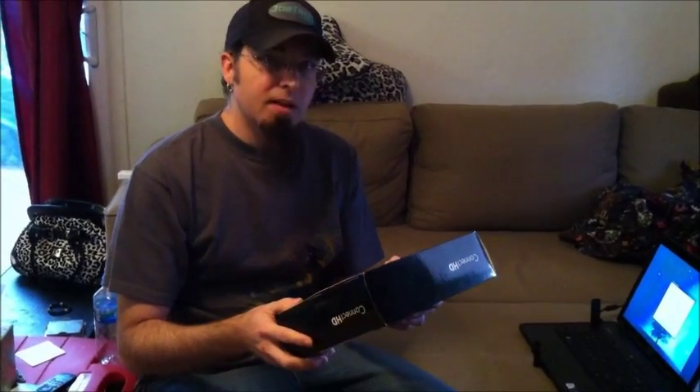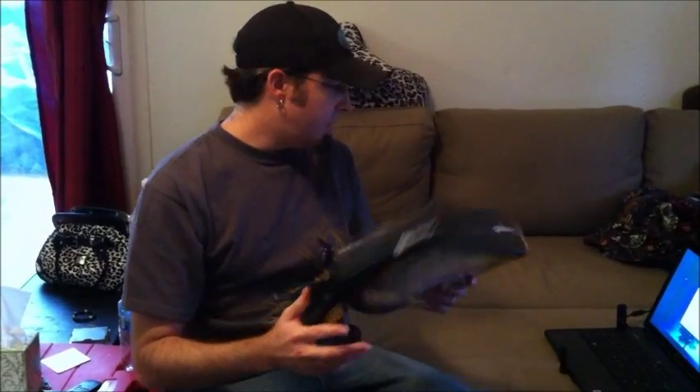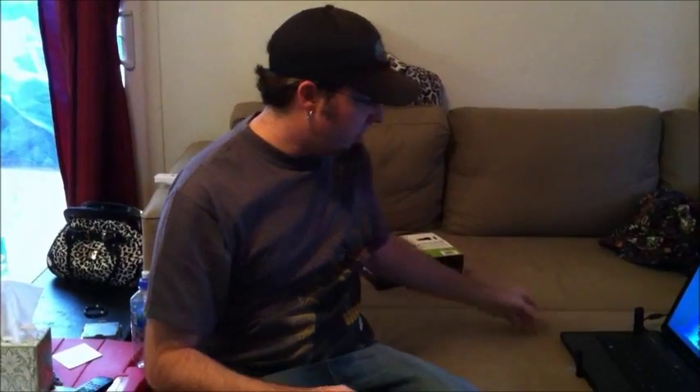Inside the box is a USB PC adapter, the adapter for the television that has the camera in it, an HDMI cable, an audio cable, a microphone, and then the dongle. I'll show you a couple of those things right now.